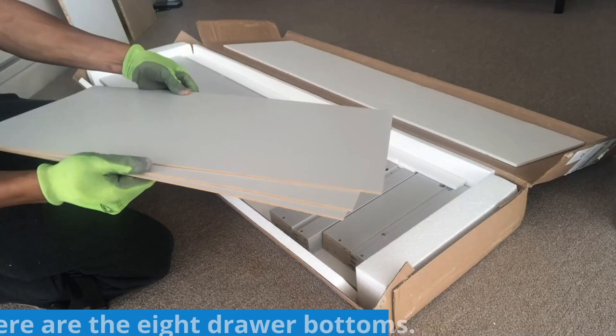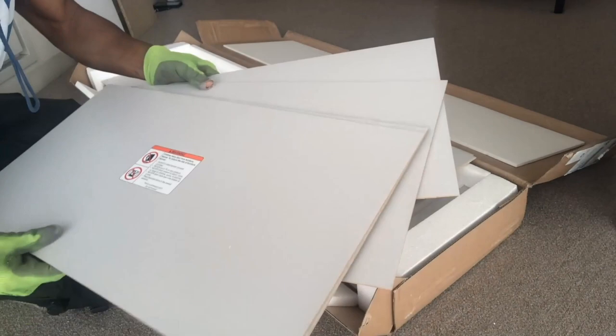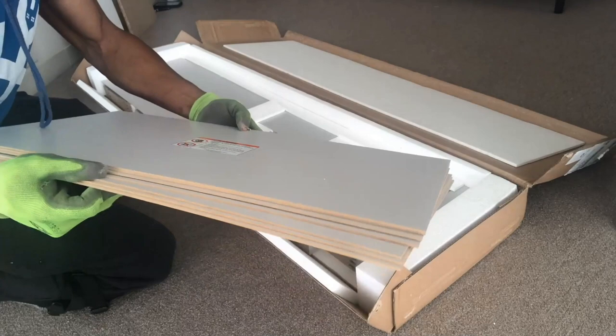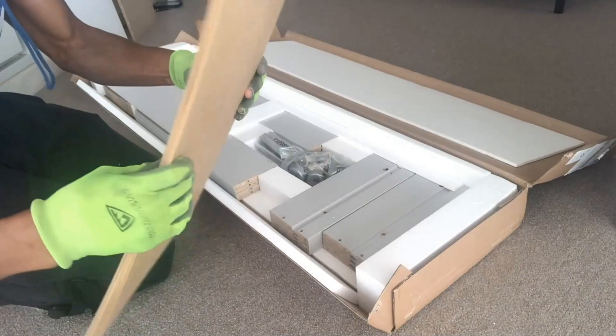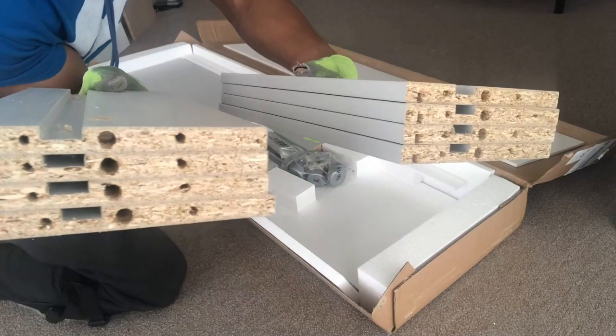Here are the eight drawer bottoms. As you're unboxing parts, you'll notice the ones that look identical or similar to each other — these will likely be used during the same step of the assembly, so you want to start organizing them by size as you take them out of the box. That way the parts are easier to find at each step. Here are the eight right drawer sides; keep these stacked together.